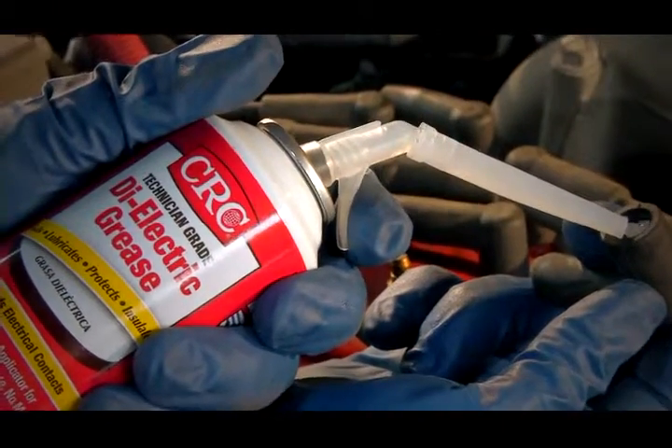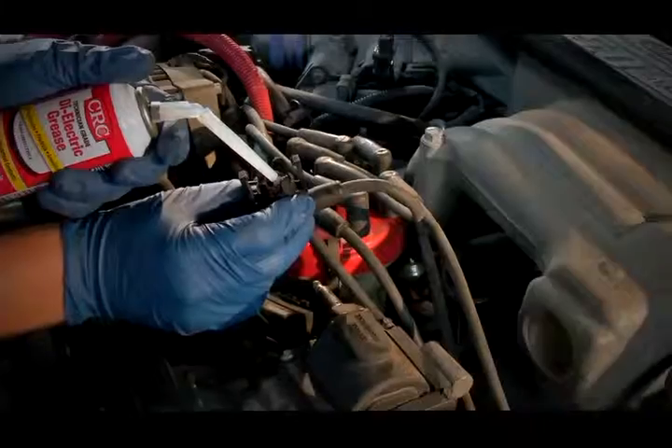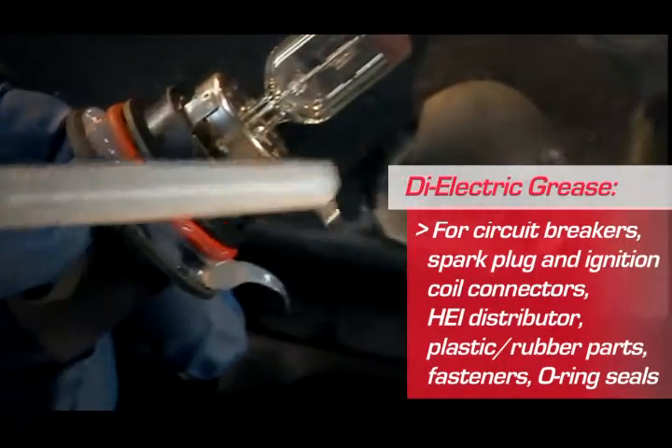Just squeeze the trigger to dispense dielectric grease and apply an even coat to electrical connections and contacts. Use it on circuit breakers, ignition coil connectors, the HCI distributor, plastic or rubber parts, fasteners, and O-rings.